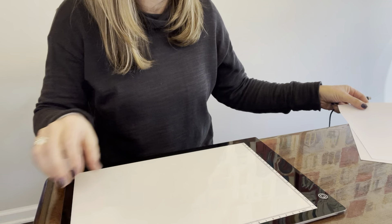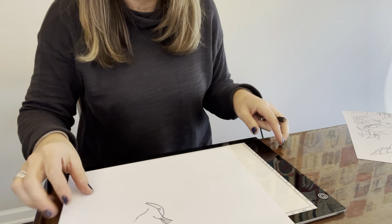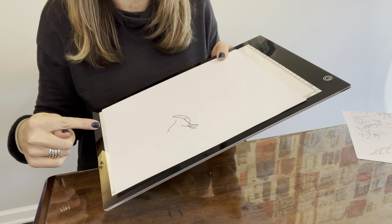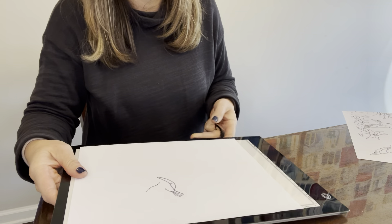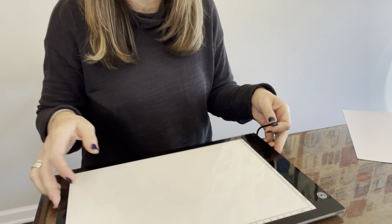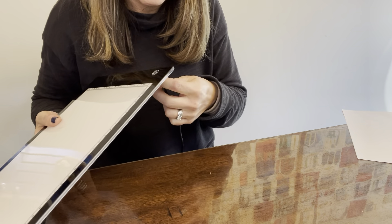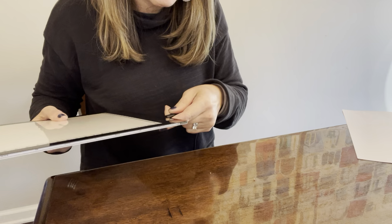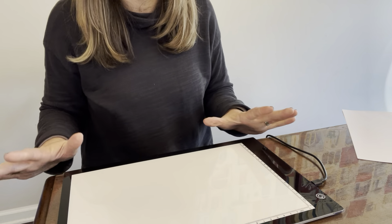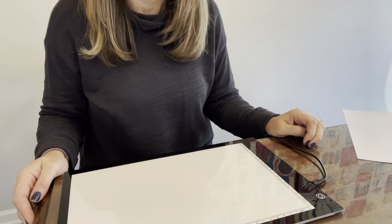It's really big — this is a regular size piece of printer paper and the board is even bigger than this. So this is really excellent. I love it for kids to trace with; the ideas for uses are endless and I highly recommend it.